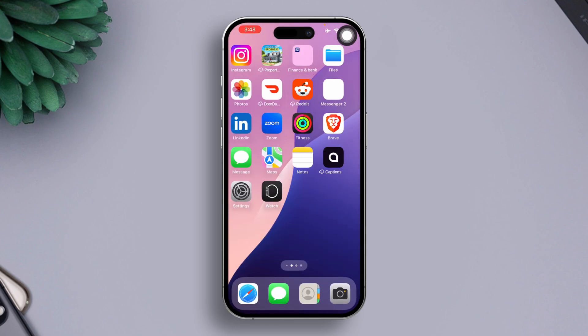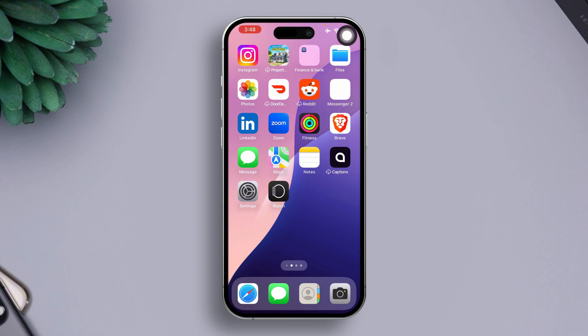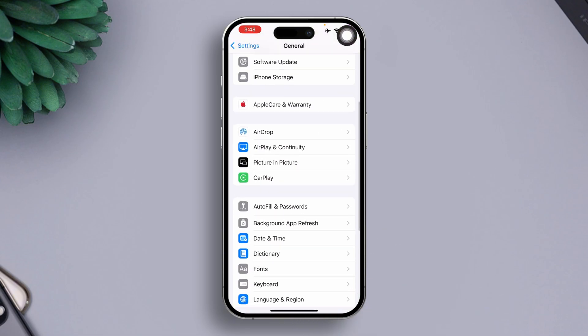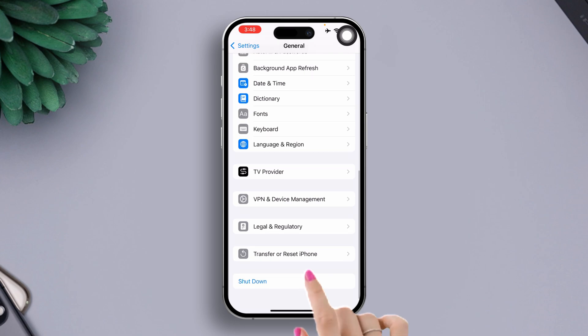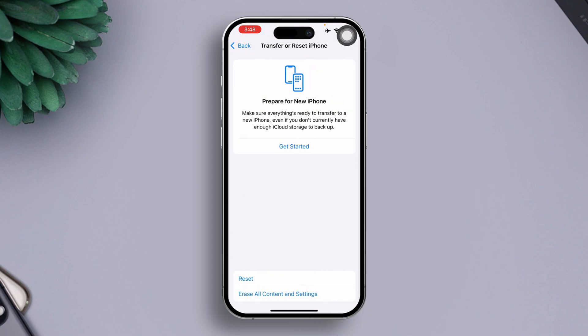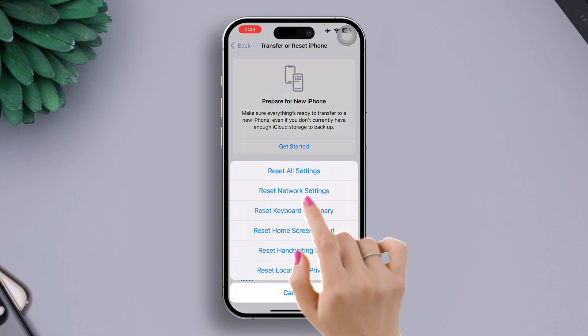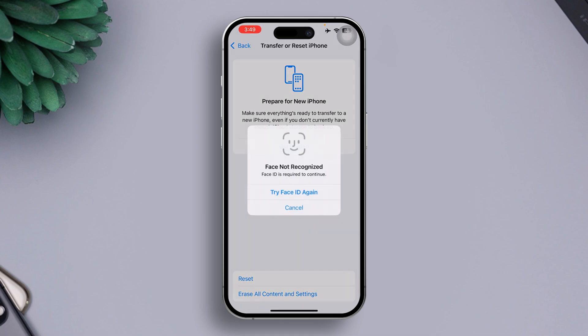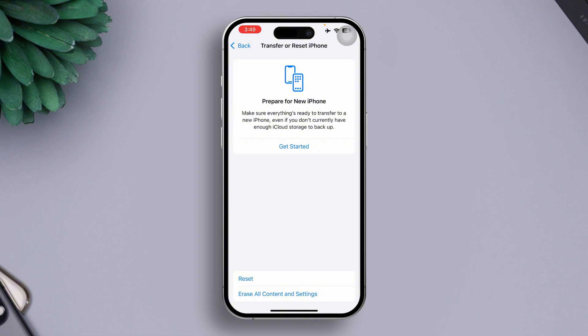Solution 4: Reset all settings. Open the Settings app, tap General, scroll down, then select Transfer or Reset iPhone. After that, tap on the Reset option, then hit Reset All Settings. Enter your iPhone lock screen passcode if prompted. Finally, tap on Reset All Settings and wait until the process is done.